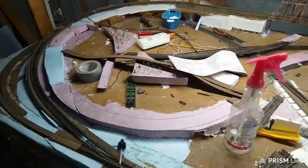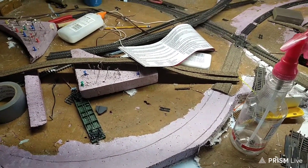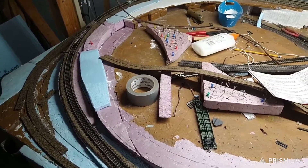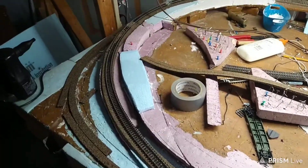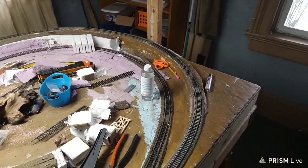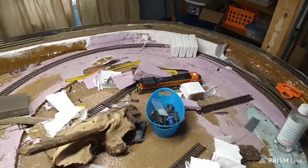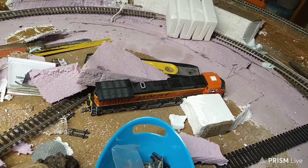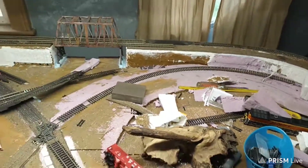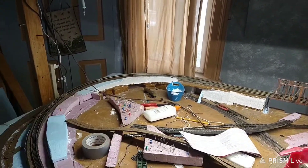Heck, I still got to do all this inside here. This is totally gone right here because I redid all that, remember? But I'm going to start on this curve right here for now. Alright, that's my layout update. My engine is getting dirty over there, but I'll get it cleaned — just weathered it up a little. Alright guys, thank you for watching. Catch you all later. Bye.